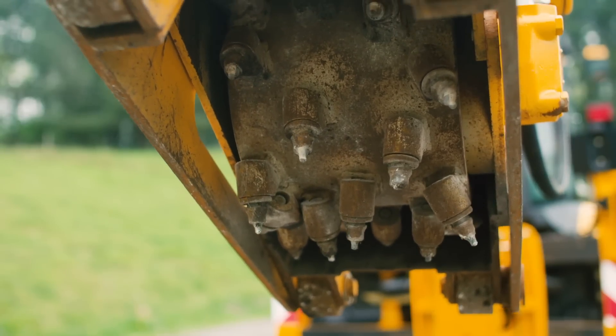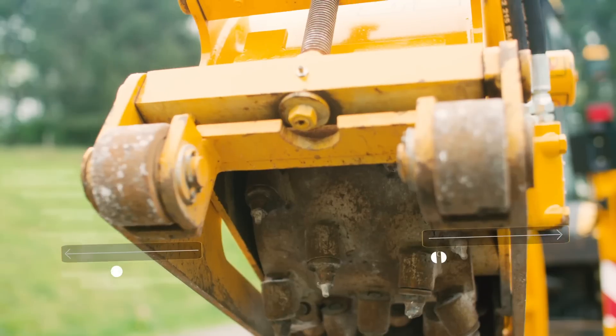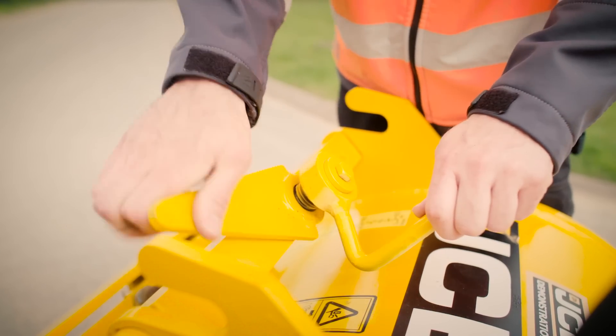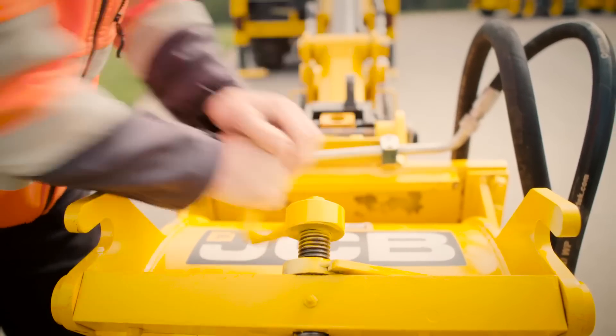The wheels on the planer can be moved inboard or outboard of the planer chassis so that you can maximise stability or plane up close to kerbs or street furniture. The depth is adjusted with the adjustment tool to anywhere from 1mm to 115mm.